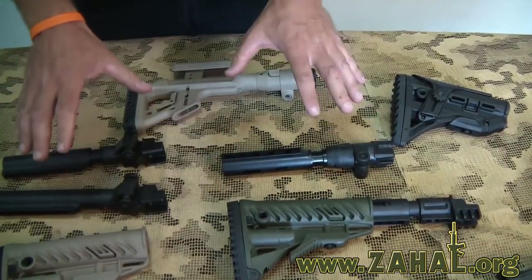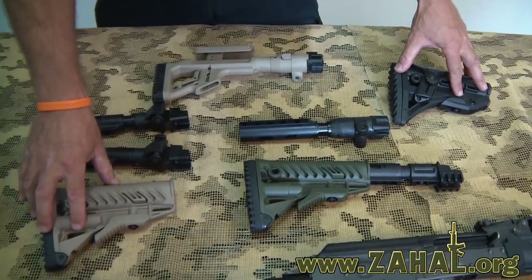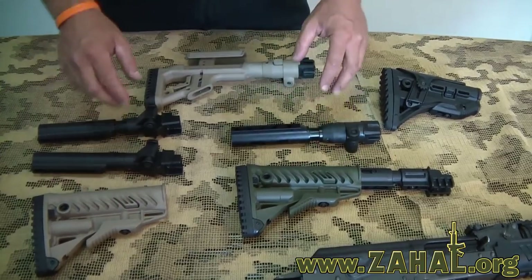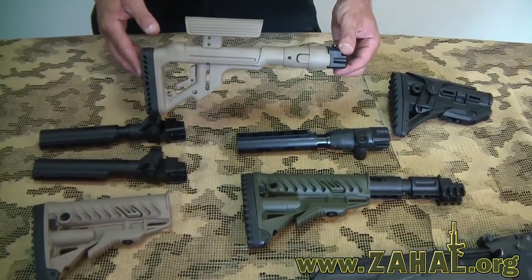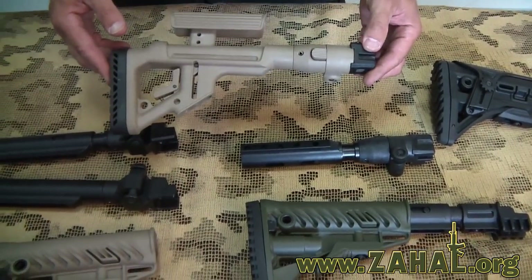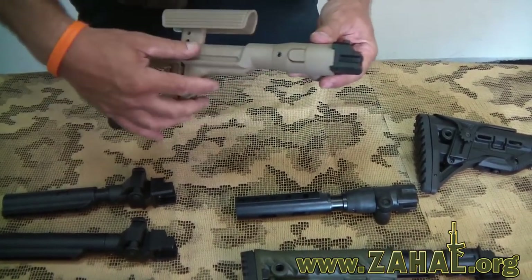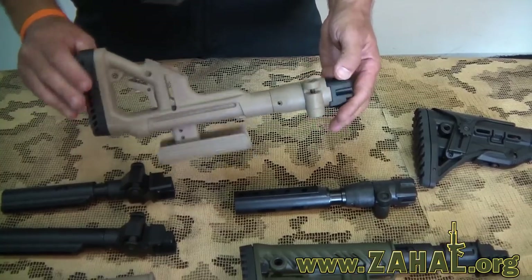All of these are designed to fit the AR/M16-style shoulder stocks. In addition to that, we also have this available with a raisable cheek piece, full polymer, and it also folds.